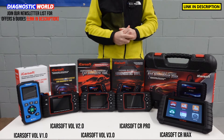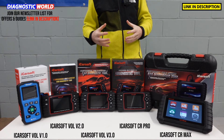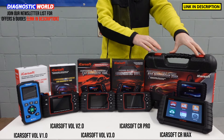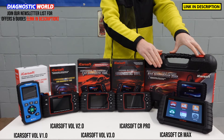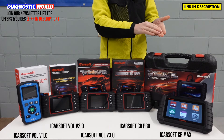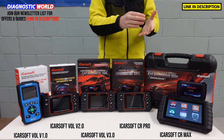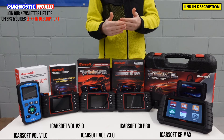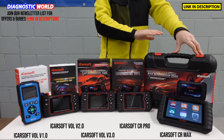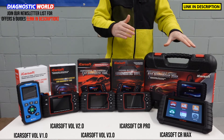It's entirely up to yourself to make that decision based on your own particular budget. Incidentally, the updates for these tools are all free for life. The rival to this tool is the Autel MK808, which costs about £150 more, and the early updates for that tool cost £130. So it is always going to keep costing you if you want access to updates. With these tools, lifetime updates are completely free — once you buy them, you don't have anything else to pay at all.